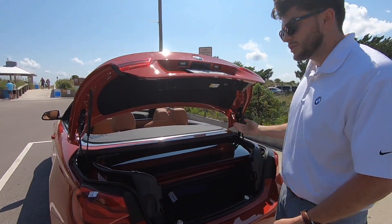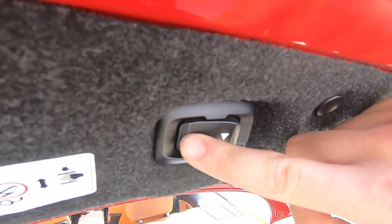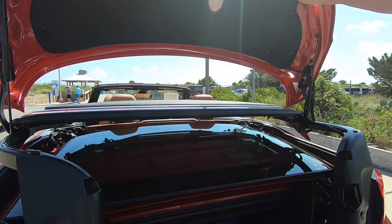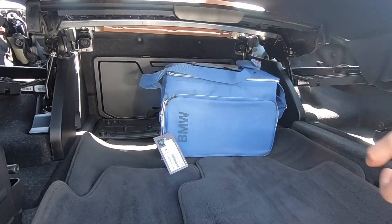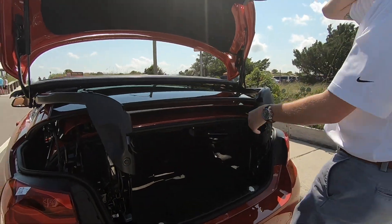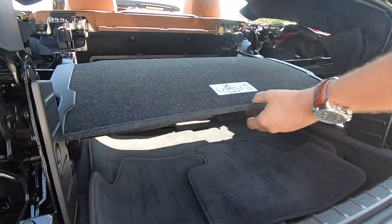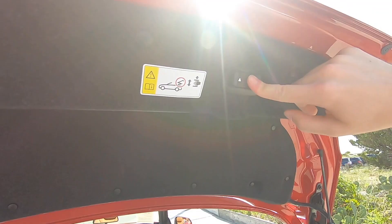Raise the top up by hitting the up arrow here. Lift up the partition and then pull out your BMW cooler. Put the partition back down into place, and then hold the down arrow and that puts everything back into place.